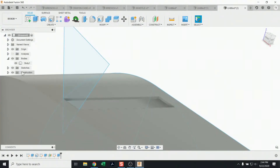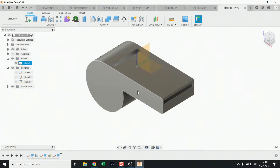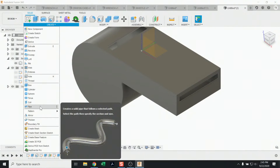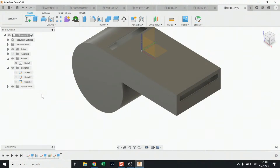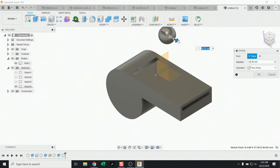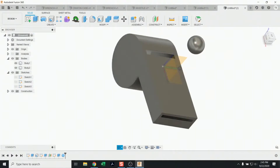Looking closely, the whistle now has that nice angled face. You can hide unwanted sketches by clicking the eyeball visibility icon. For the final step, I want to put a sphere ball inside the whistle. Go up to Create — there are pre-built shapes in Fusion. I'll use the Sphere, sketch on this face, click and drag to drop a ball, then resize it and hit okay. That creates a new body.